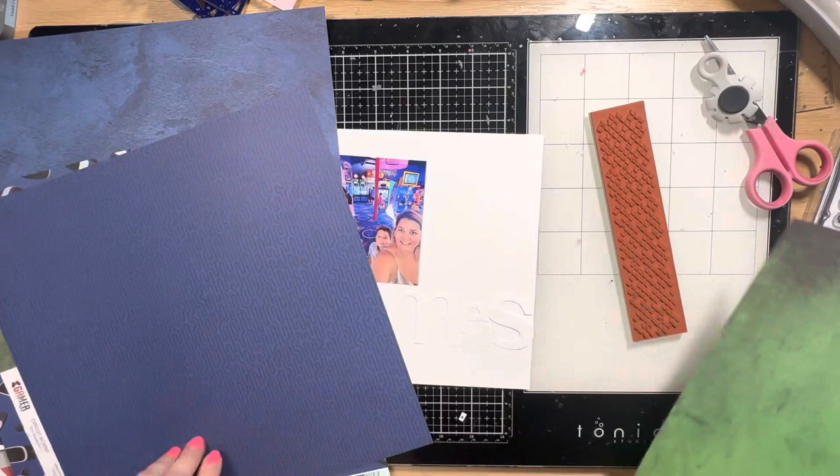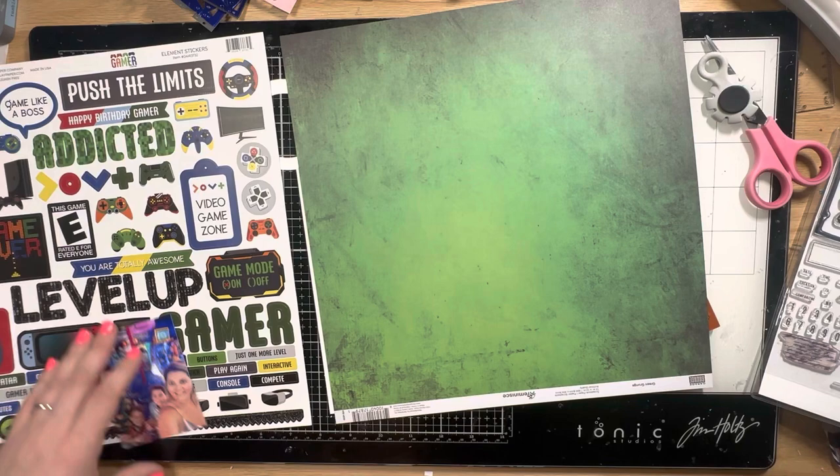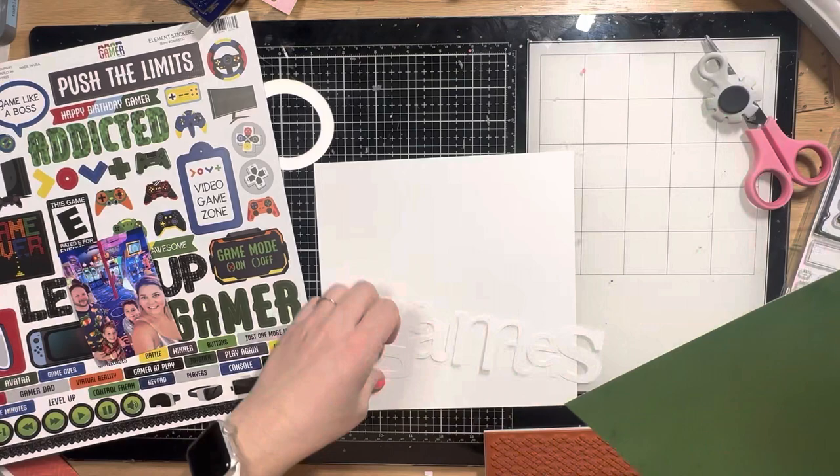The background of the photo is pretty blue, so I don't want to use a blue paper. I'm going with the green one called Green Grunge from the Reminisce Urban Vibes collection, and I'm going to cut that down to fit inside that white background with a little bit of a white border.